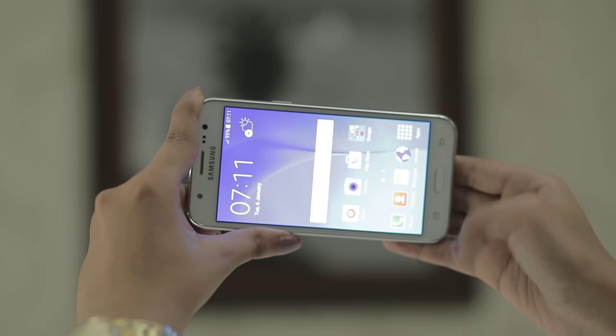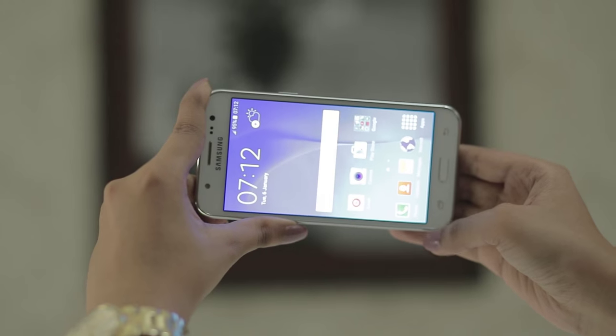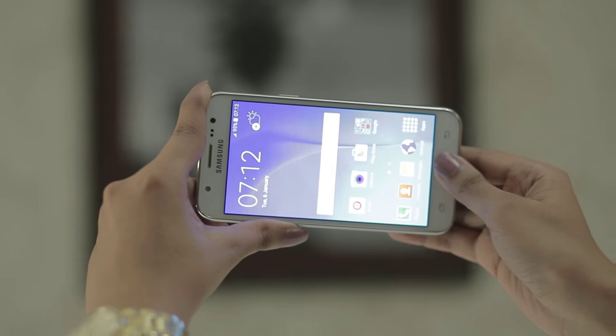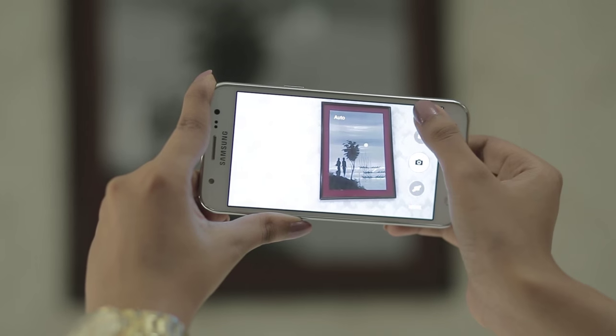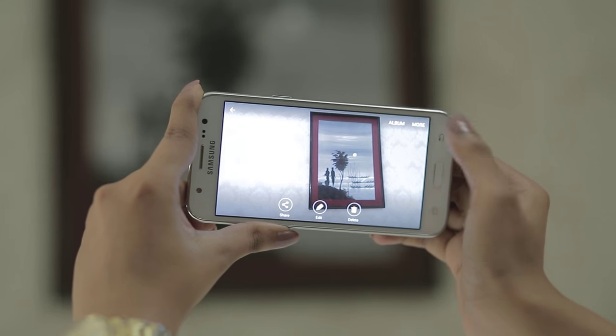Here is a smart tip: on the Samsung Galaxy J5, double-tap the home button and you can quickly open the camera. So get one now and be the life of the party.